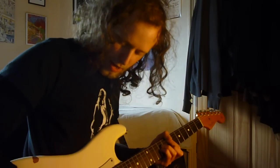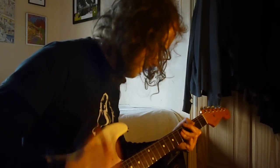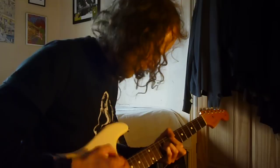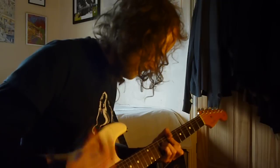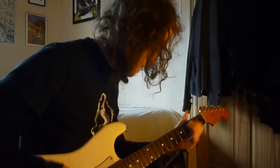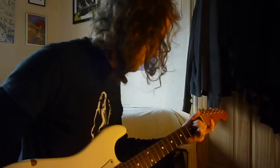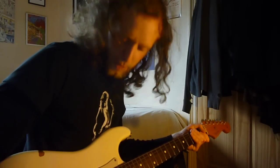I'll put the times below so you can alternate between the two to hear what different sounds you can hear. This is the reissue — bridge pickup. [Plays chord progression on reissue bridge pickup] Sounds like a Strat to me.